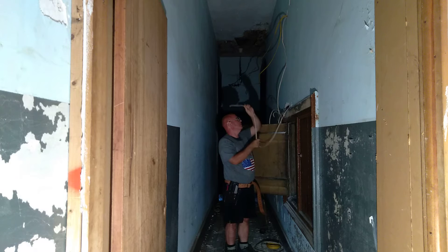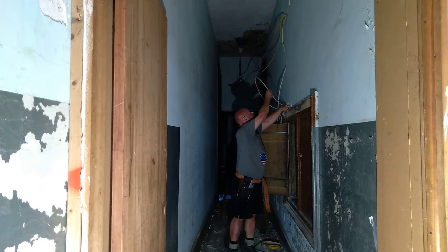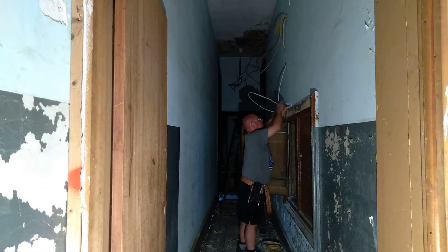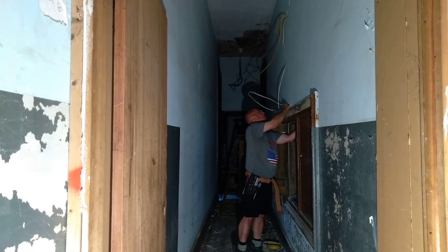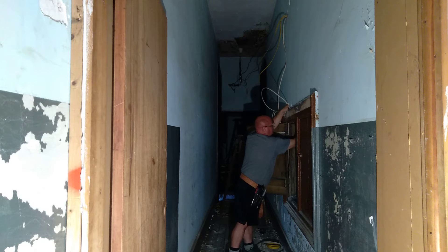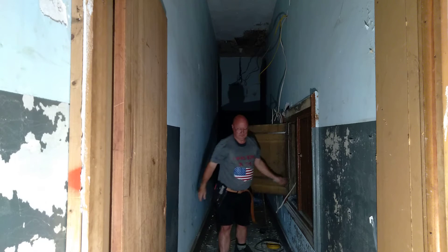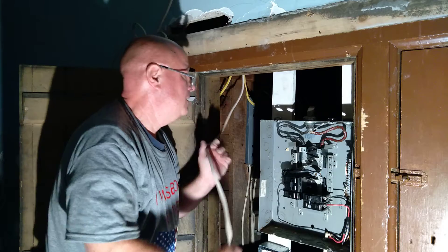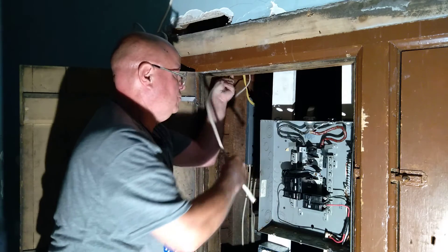I'll poke this through this hole here, and then we'll pull this over here. Now bring it in here. We can bring this wire into the Romex connector here.